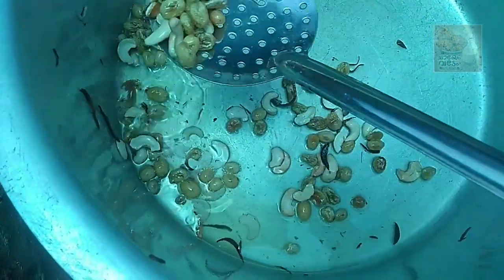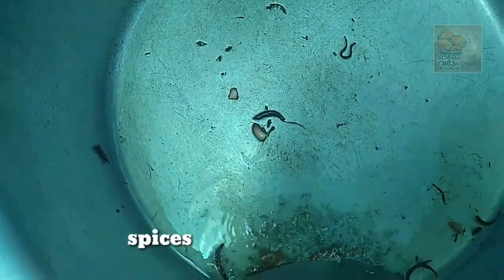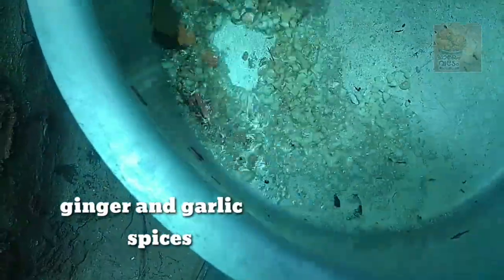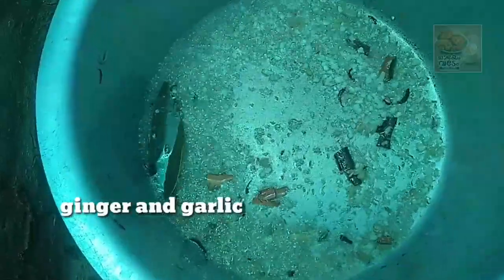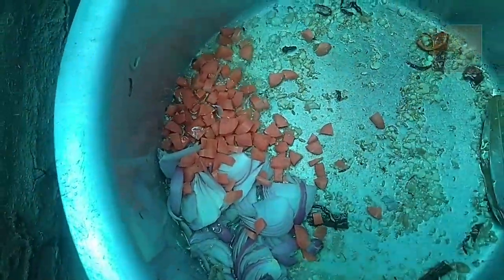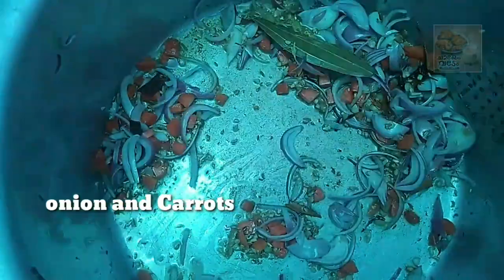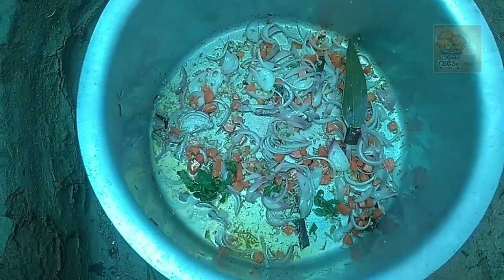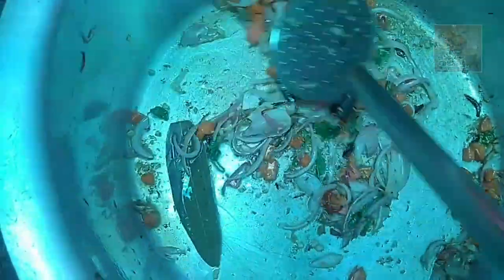We will cook this well. Add some spices. We add the onions — the onions are so good. We also add onions to add to the flavor.